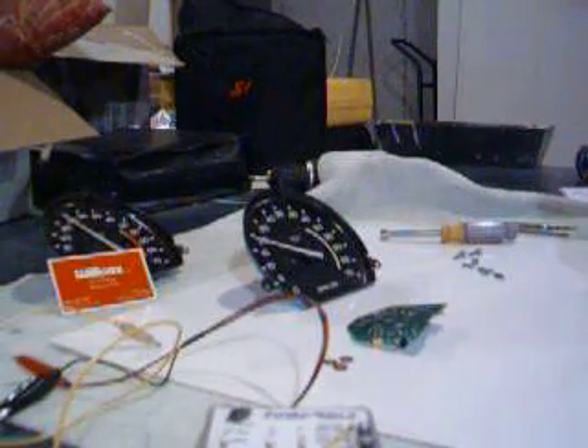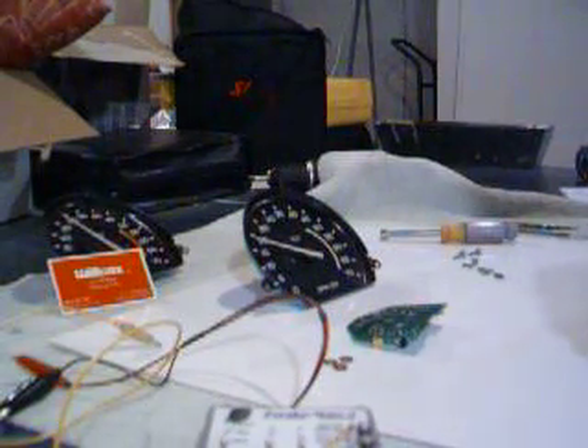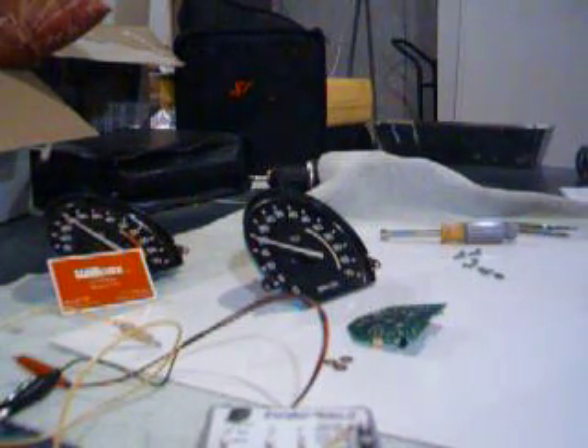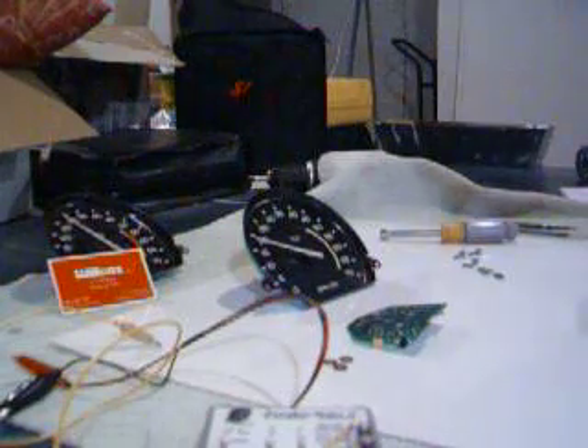Thank you for checking out our video. Hopefully we'll cure two problems here: your tach that's not working, and we'll show you that the reproduction tack boards do indeed function properly.